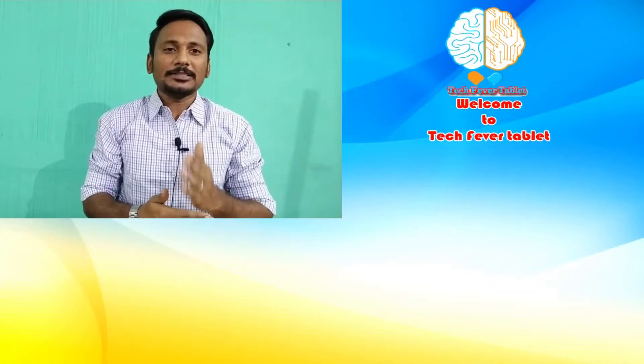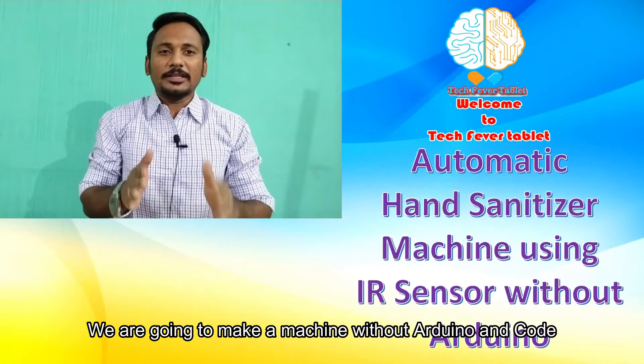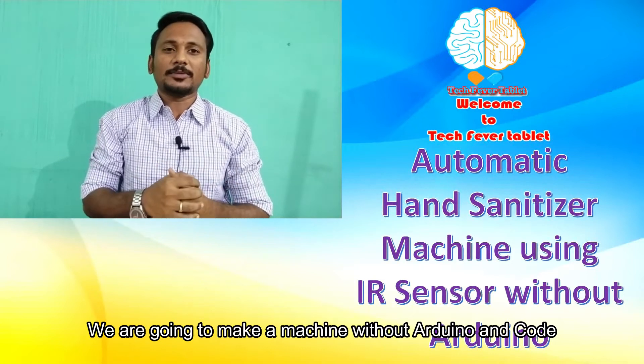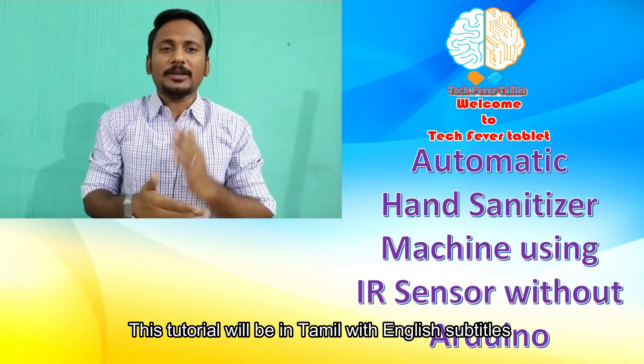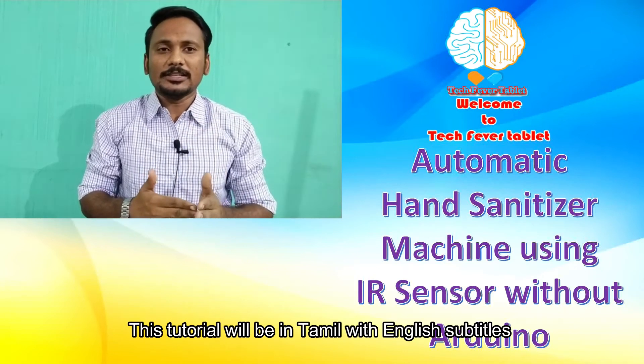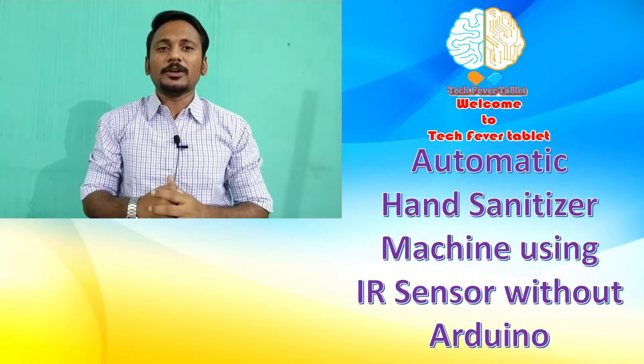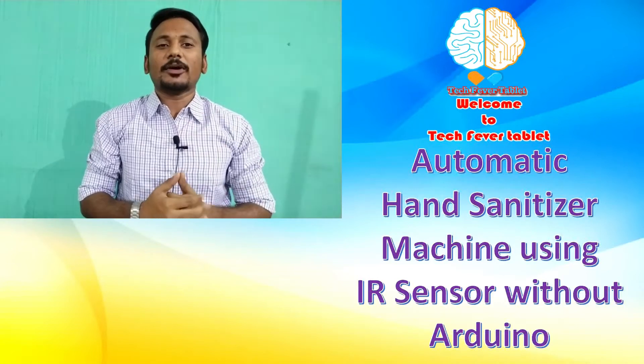Hi, it's TechFran and welcome to TechFire tutorial. In this tutorial, we are going to create an automatic hand sanitizer machine using an IR sensor. We are going to create a concept, and the tutorial will be in Tamil with English subtitles, so anyone can make use of this tutorial and develop a beautiful DIY project. Let's get into the tutorial.